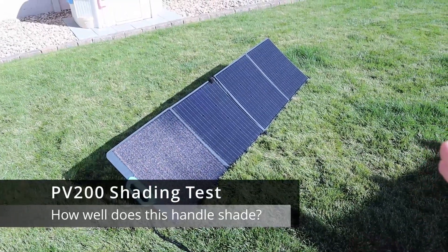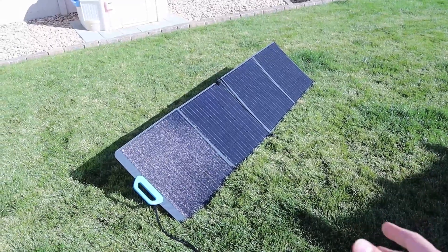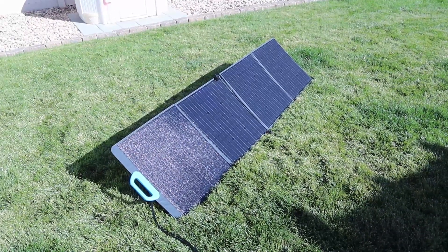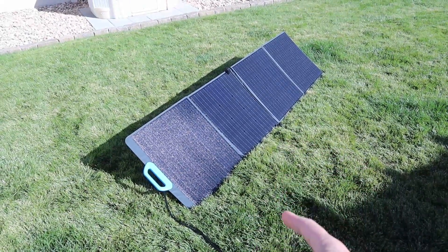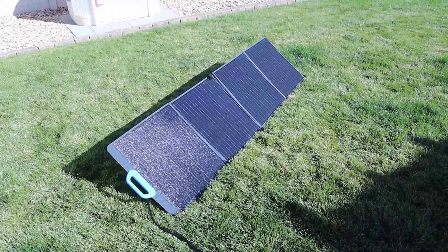We're out here testing again and I had a thought. This is a bigger panel, so usually I'd move the panel to keep it out of the shade, but because it's bigger you might not want to move it around quite as much. I want to see how this performs if it's partially shaded. It's a different day so we'll have a little different power than before, then we'll cover it up and see what we get.